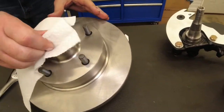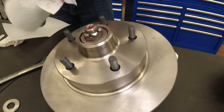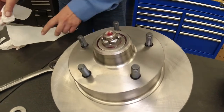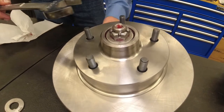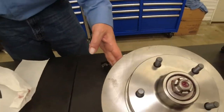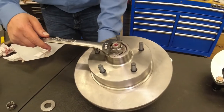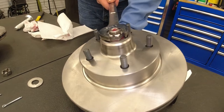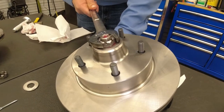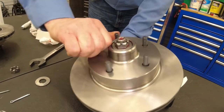Get it snugged down. Wipe off the excess grease. What you're going to want to do — I typically hold the steering arm right here with one hand. I'm just going to snug it up until it's snug. Not overly tight — just get it snug.